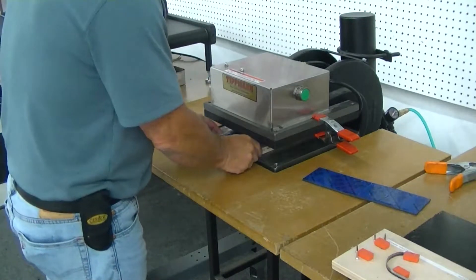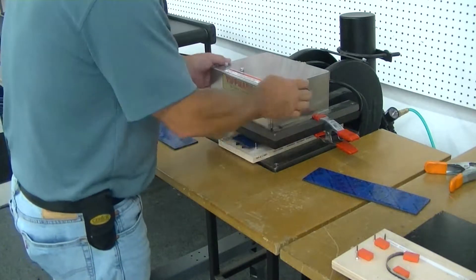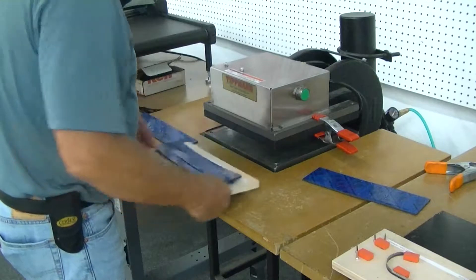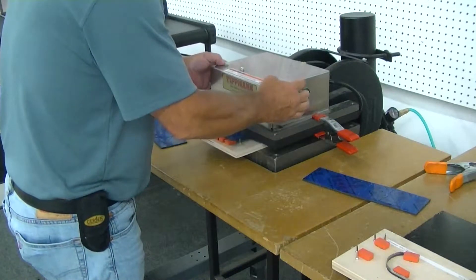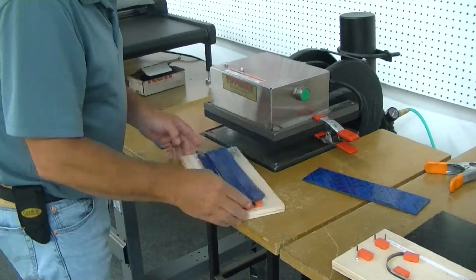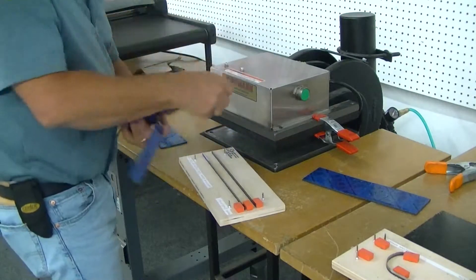That's all you're going to do. What you have to do is take it and flip it around a little bit to get that other edge, and then you'll have all three one-inch strips.